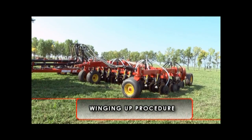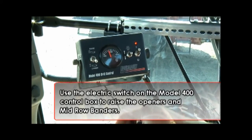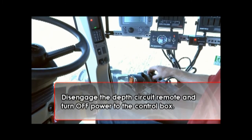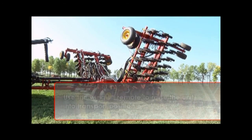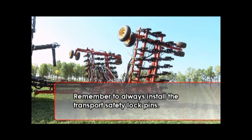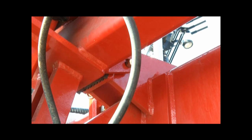Before transporting the unit, you will need to fold up the machine and prepare it for travel. First, use the electric switch on the Model 400 control box to raise the openers and mid-row banders. Once the seat openers and banders are raised all the way, disengage the depth circuit remote and turn off power to the control box. Next, use the wing lift remote to raise the unit into transport position. Once the unit is fully winged, always install the transport safety lock pins located in the front and back of the machine. Repeat these steps on both sides and you are ready to go to the next field.